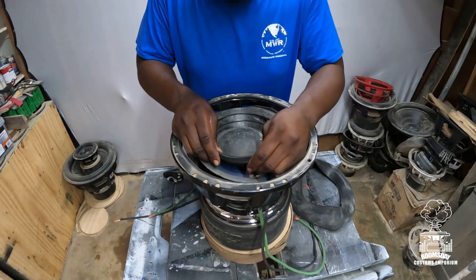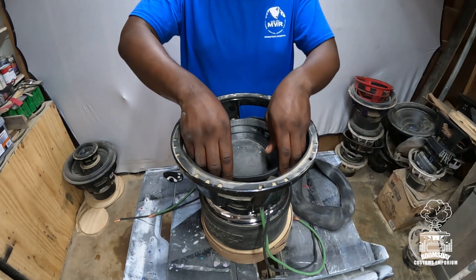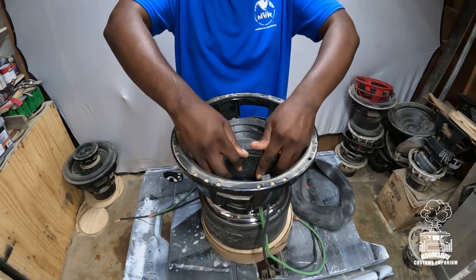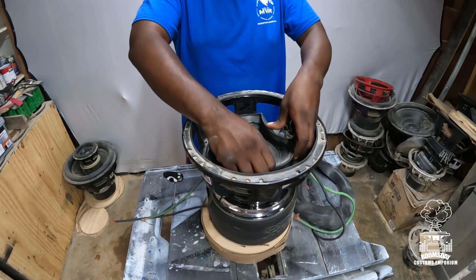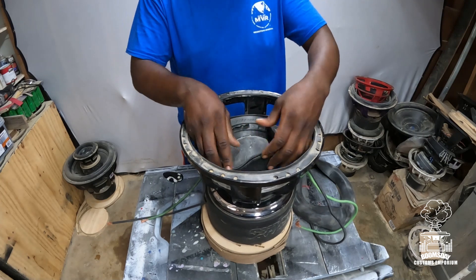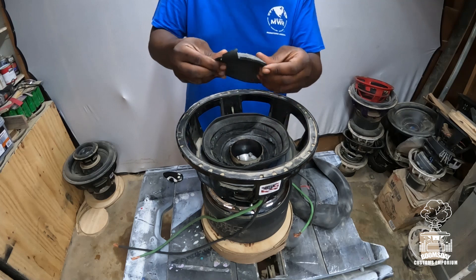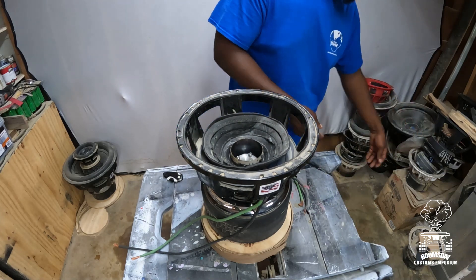Next, take the cone material and fold it on top of itself so you can get to the spider a lot easier. Just take it and fold it on top of itself — this one's a little tricky in my hands but as long as it comes apart we're good. We'll throw all that out.